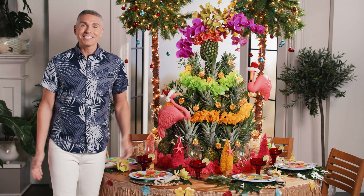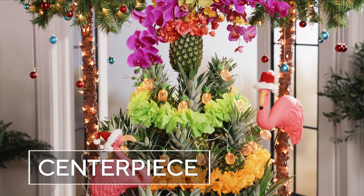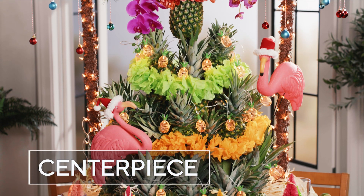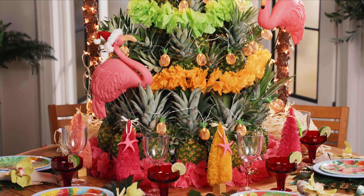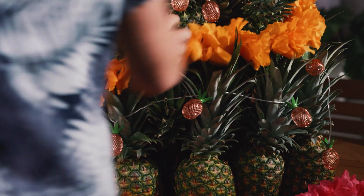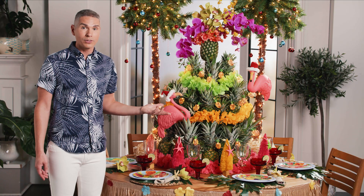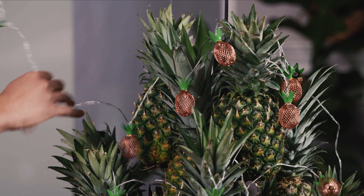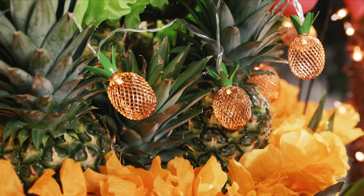Let's talk centerpiece. Since it's Christmas in July, we wanted to create a Christmas tree on the table — but in this case, we used some TV magic and used pineapples. We have some gorgeous garlands wrapped around — those are leis. You can use fake ones that you find at your local craft store. We also added lights: these pineapple lights are really fun and add to our tropical theme.